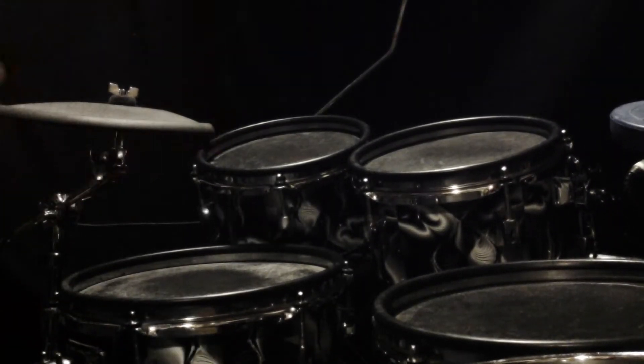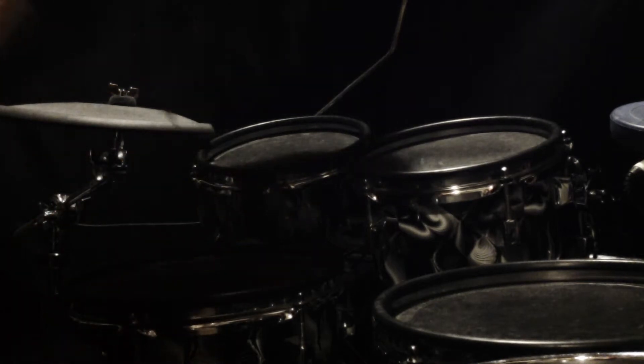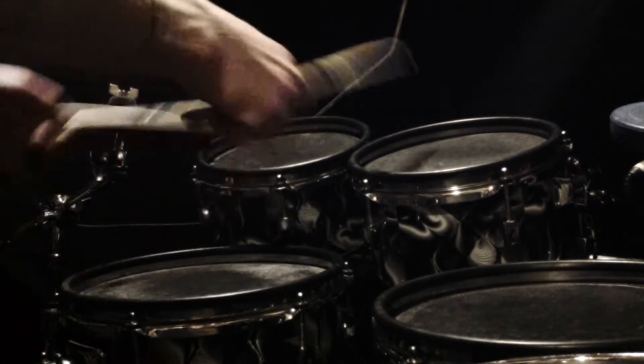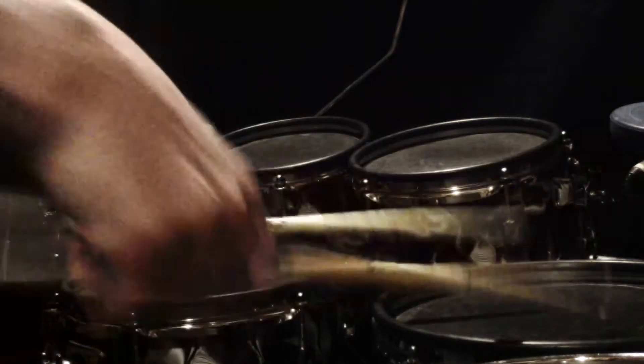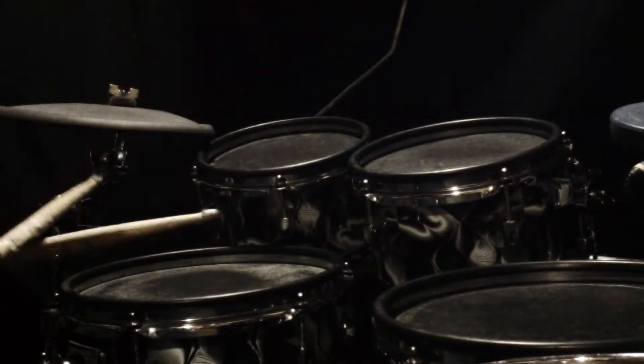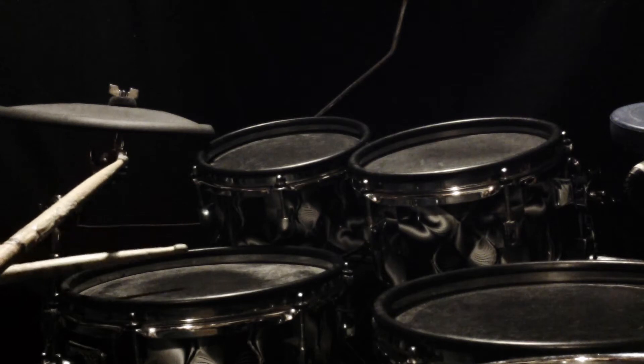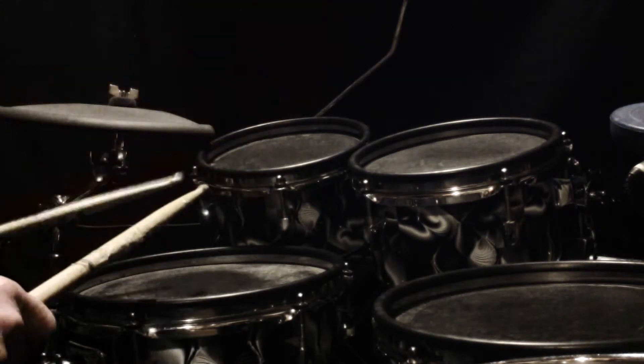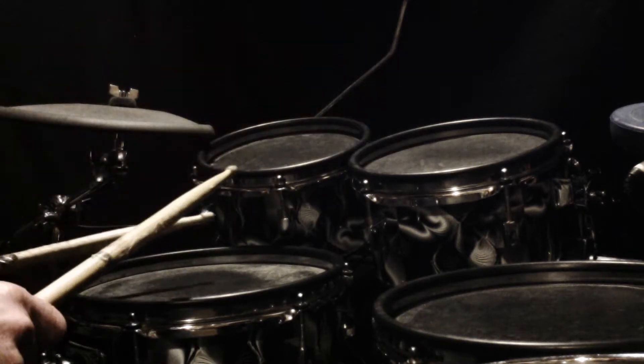Here's a Terry Bozzio inspired idea. I used to watch Bozzio playing these long rolls and thought it'd be cool if you could do the same. I've been working on speed — I'm not Bozzio, he's the master at this.